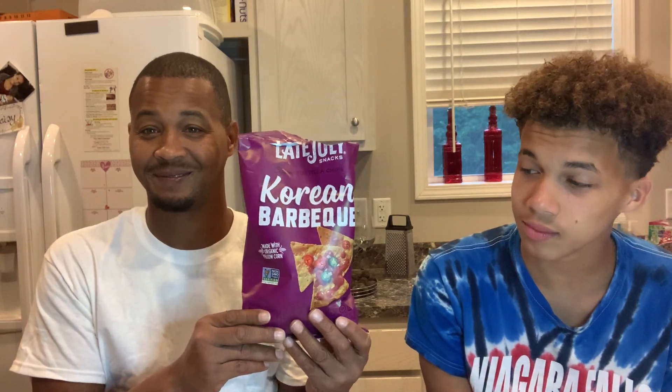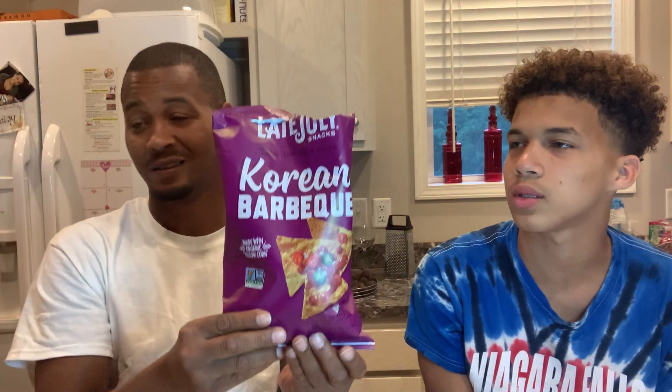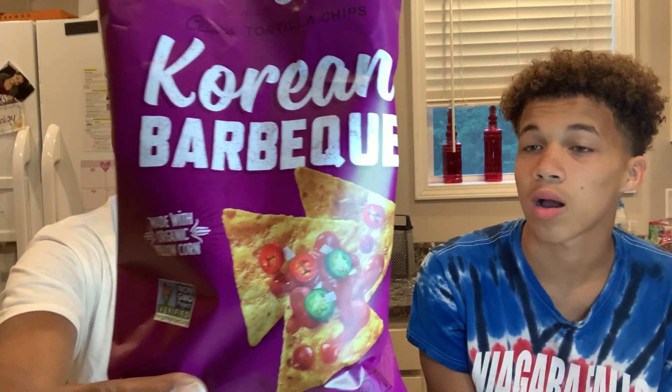The next thing they're going to try is the Late July tortilla chips — Korean Barbecue, made with organic yellow corn, non-GMO. I found those at Costco today in a bigger bag for $8. This is a dollar at the Dollar Tree.